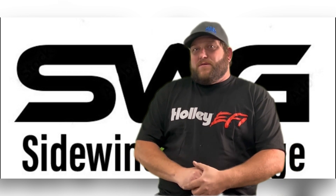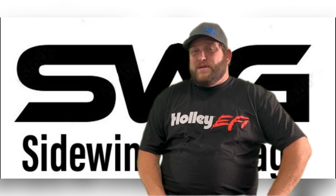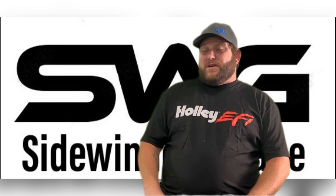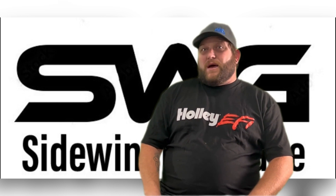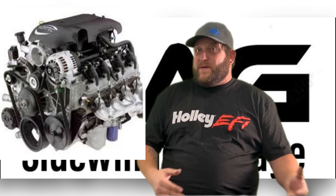In this series I'm gonna go over everything starting with how to identify what engine you have. This video is going to be about the Gen 3 engines. We'll go over the rest of them later on in some future videos. I will go over the differences in a true LS and a Vortec like what's found in the trucks.